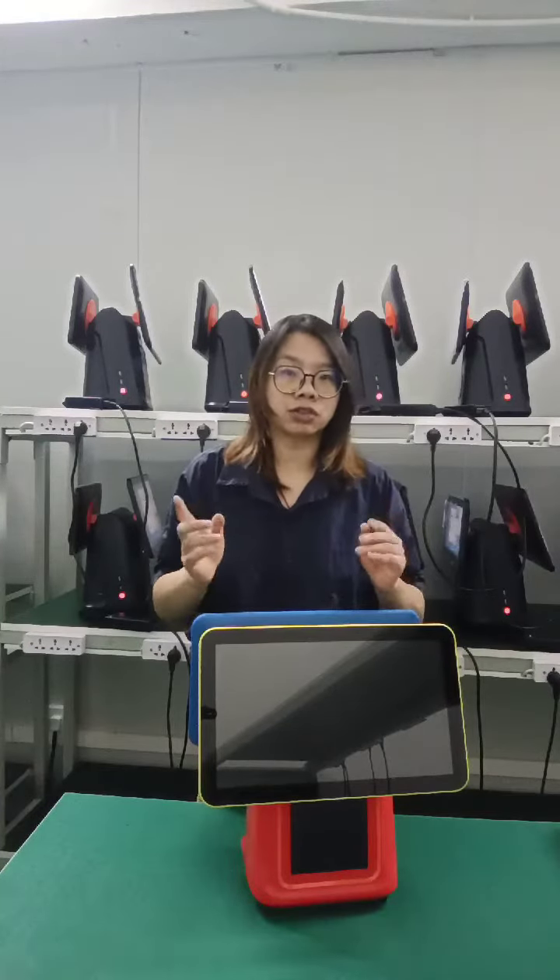Also you can choose a numeric screen or VFD screen. You can install a built-in printer or a standard external one. On the configuration, you can follow your requirements to customize this PC — it supports i5 or i7 CPU. And also you can support Android.